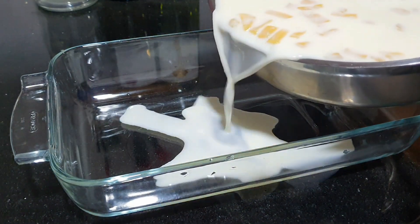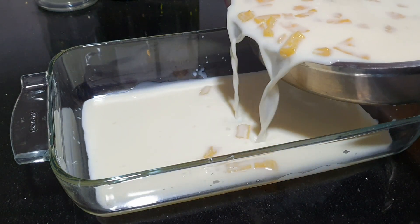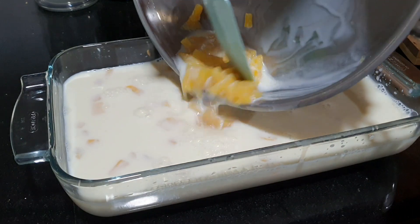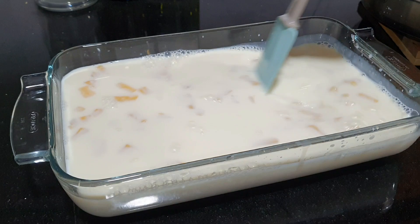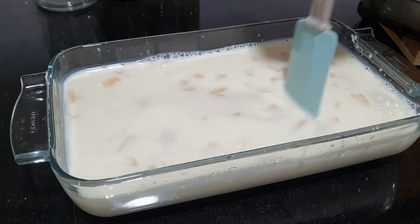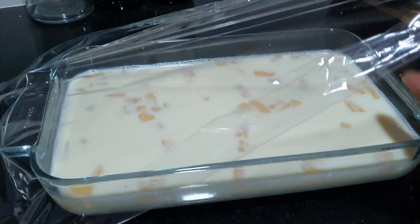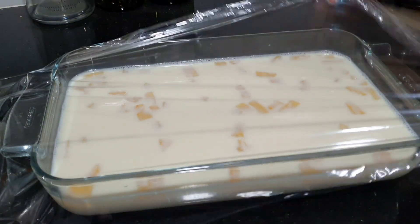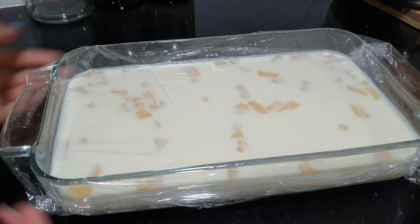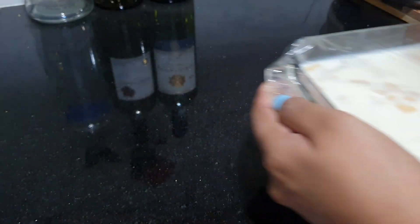Add the mixture to this mixture. Let's mix the mix. Then we will put the plastic wrap in the oven. We will put the fridge in the oven.